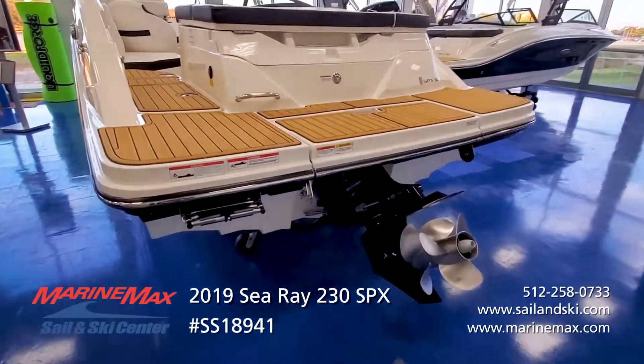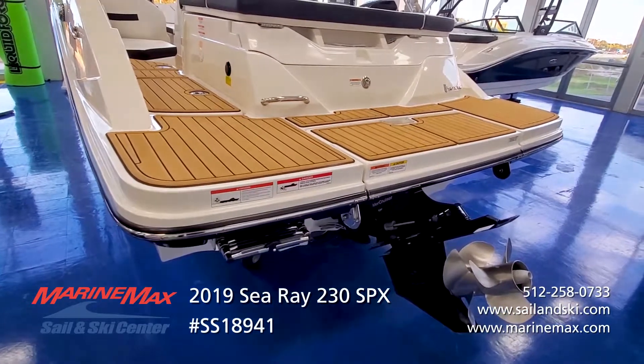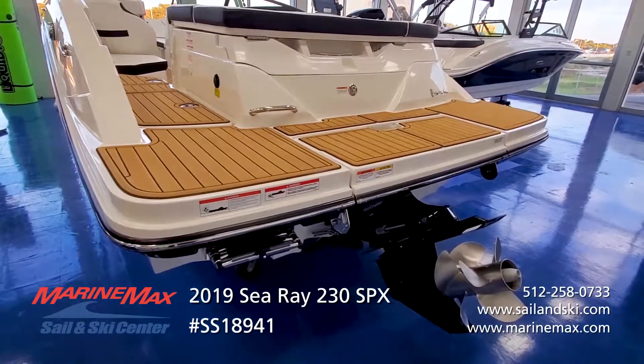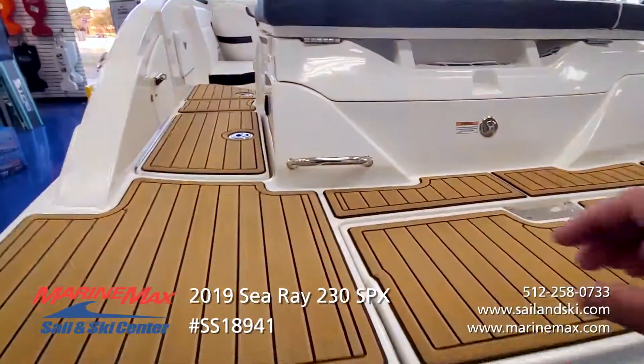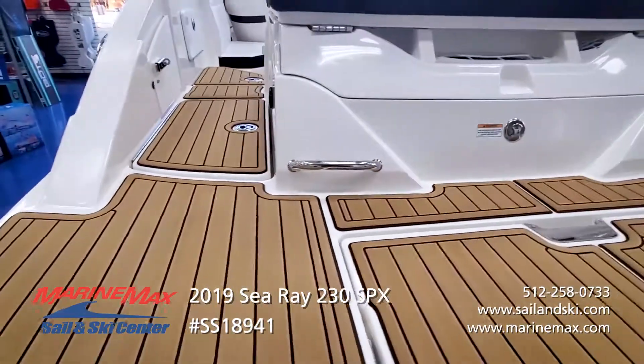Speaking of boarding, you'll notice that C-Ray brings that swim platform all the way to the edge of the boat, basically the full length all the way to the back. So if you pull up next to the dock, you've got a swim step directly in front of you — you don't have to jump across a gap. Stainless steel grab handle when you're re-boarding makes it easy, and it's in line with the ladder so you pull yourself straight forward.